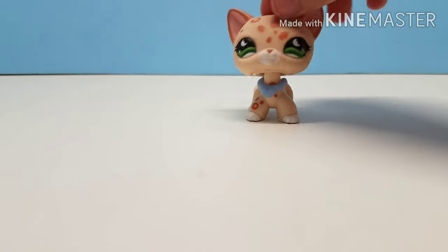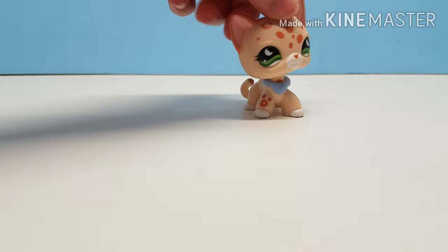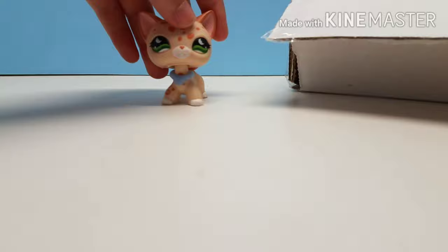Hello everyone, welcome back to the channel. I promised you guys another unboxing video, and my pets actually arrived a little while earlier — I just haven't really got to opening them. I mean, I opened the box, so let's dive in.